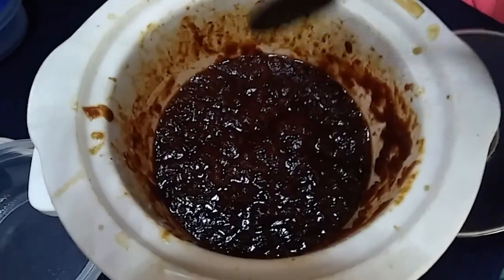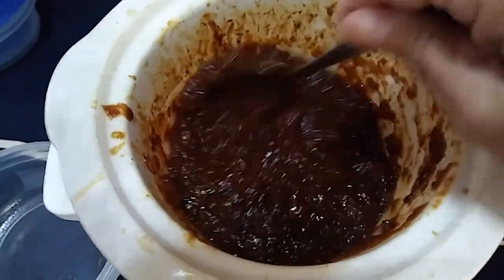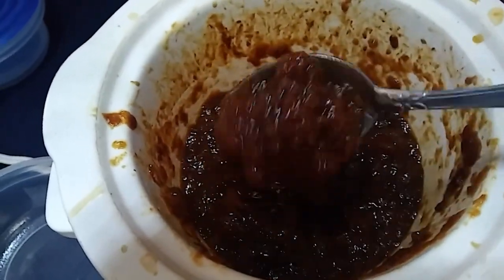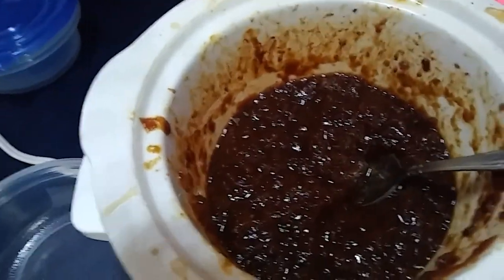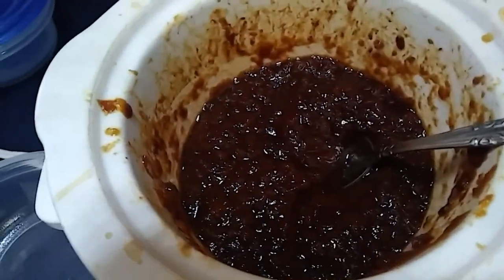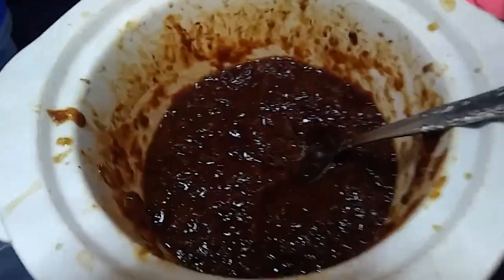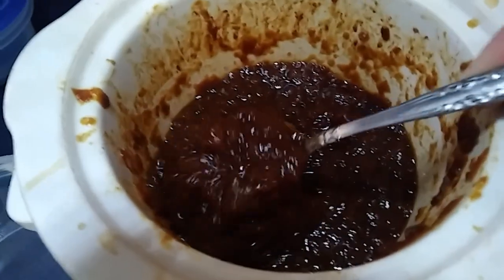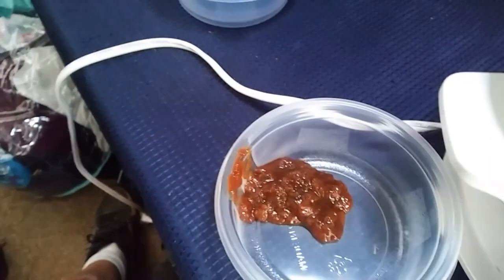The peach butter is done. I'd say it's done — CG tasted it a few times. It's more chunky, not real smooth, but all those peaches did cook down. With that masher — I don't know what you call those things with the metal part that you push down and mash — the consistency is just right. I'm going to spoon it into these little containers, hopefully without spilling.